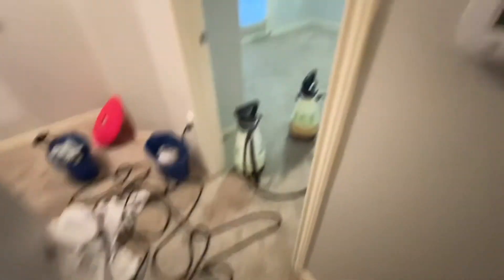Got one more room to go and some stairs. I'm going to do this one here, then we'll come back and take a look, and then do the same thing with the stairs. It is 8:20 right now so it's been a full day already.